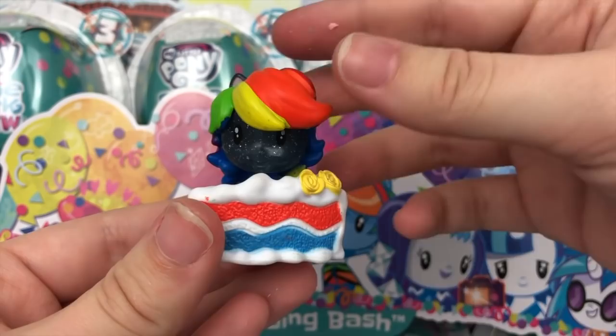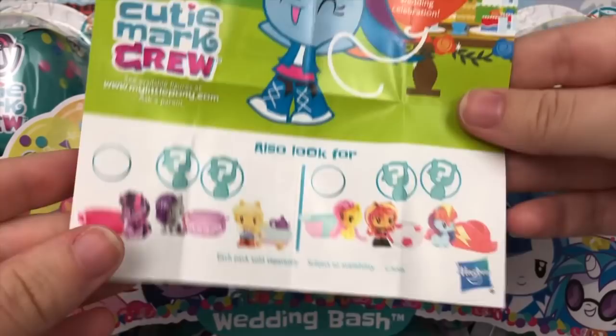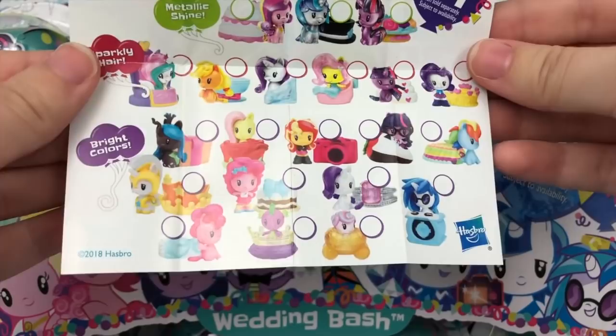Her pamphlet says Rainbow Dash — dessert is her favorite part of the wedding celebration. Look how cute that picture is. Also going to show this once: the multi-packs you can look for, and the full checklist on the back. Let's move on to the next one.